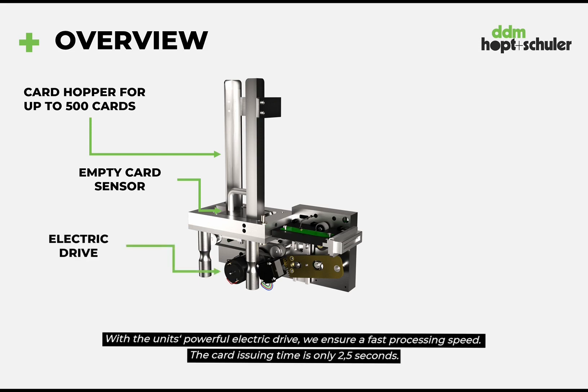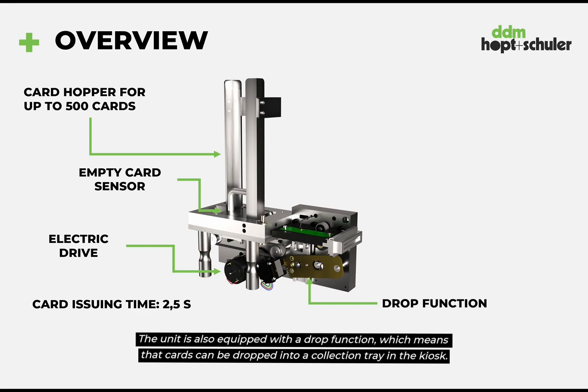With the unit's powerful electric drive we ensure a fast processing speed. The card issuing time is only 2.5 seconds. The unit is also equipped with a drop function which means that cards can be dropped into a collection tray in the kiosk.